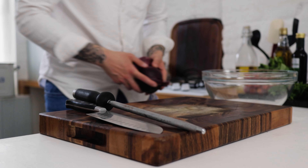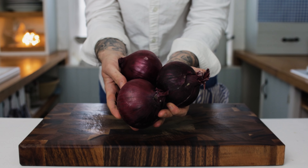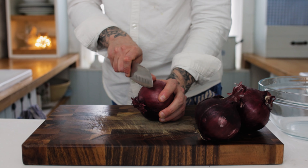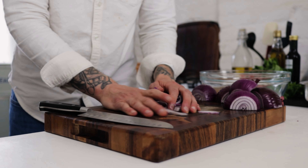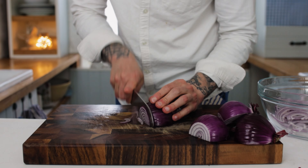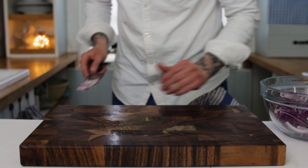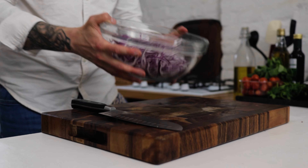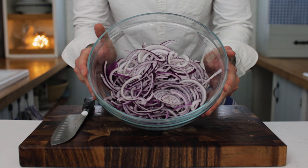Leave the bread to cool down for about 10 or 15 minutes before we put together our salad. Next up, we want some red onions. Take your onions and a really sharp knife, chop your onions in half, remove the skins, and for this recipe we want to dice up the onions into nice long thin strips, similar to how you would julienne a pepper.